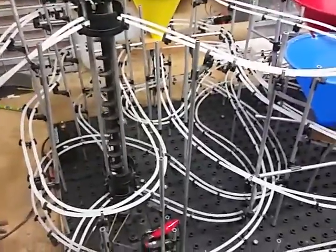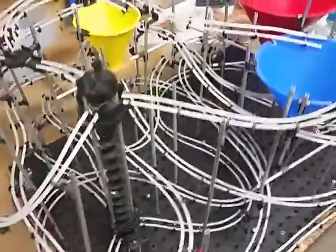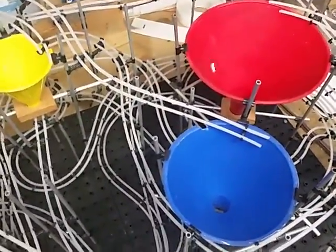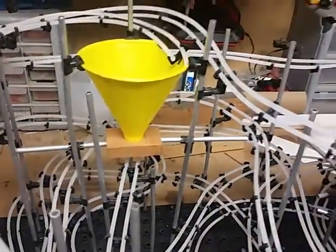Here's my Bandai Space Warp set. I've made a custom set here, put three funnels in the system. The funnels are held in place with these little blocks.